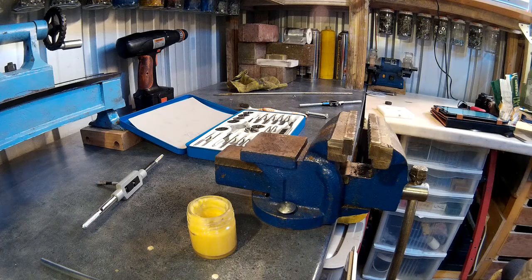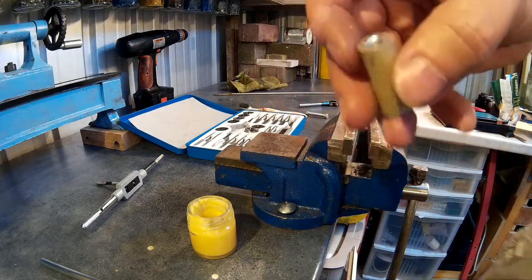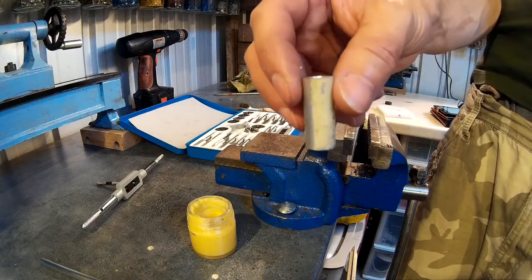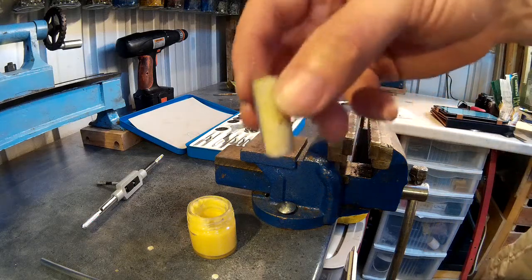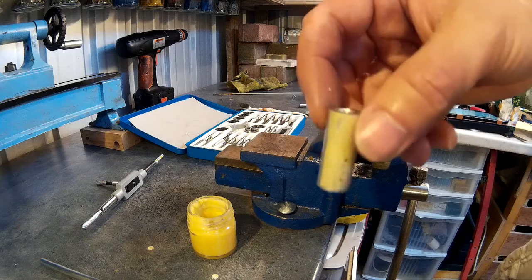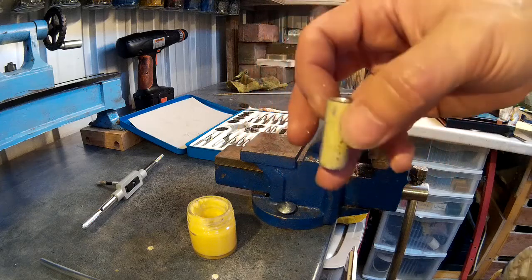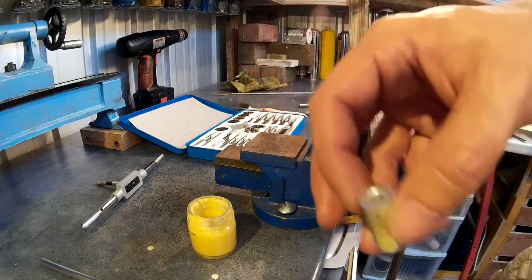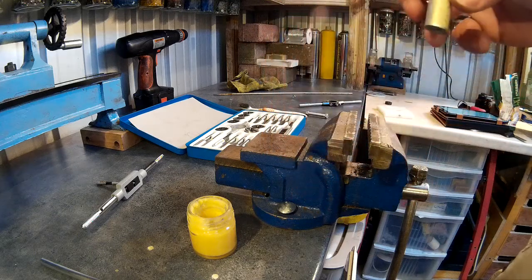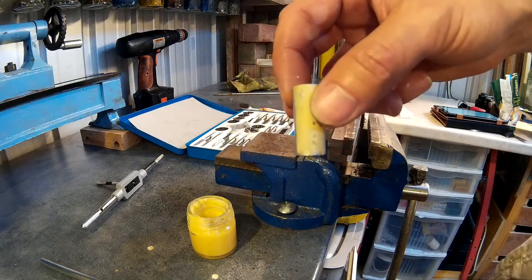Now we're going to tap a hole. I'm going to use this piece of metal — I've drilled a hole in it of 5.5mm because we're going to be using an M6 tap. You need a specific drill size for every tap; you don't drill the same size as the tap you need, because if not it's not going to fit. The holes are just slightly smaller to allow the cutting of the threads. I'll put a link in the description to a table that tells you which drill bit you need for which tap.